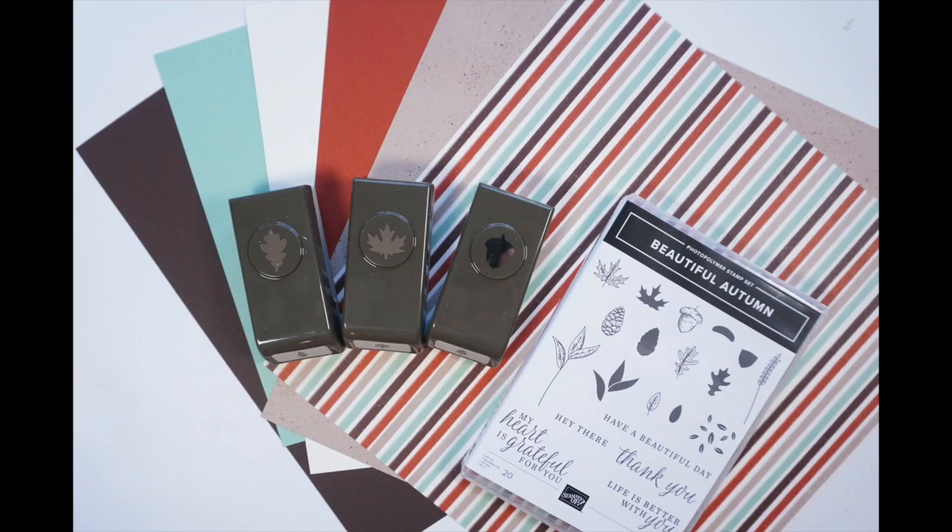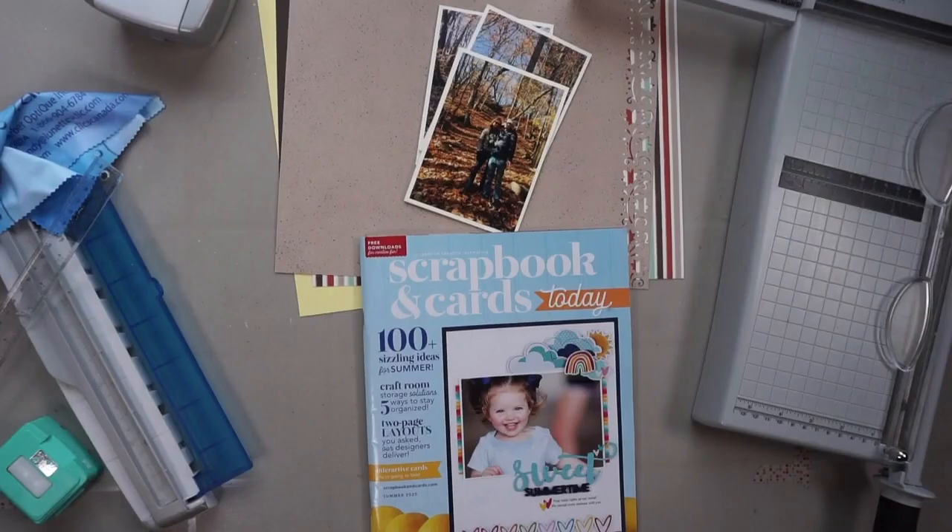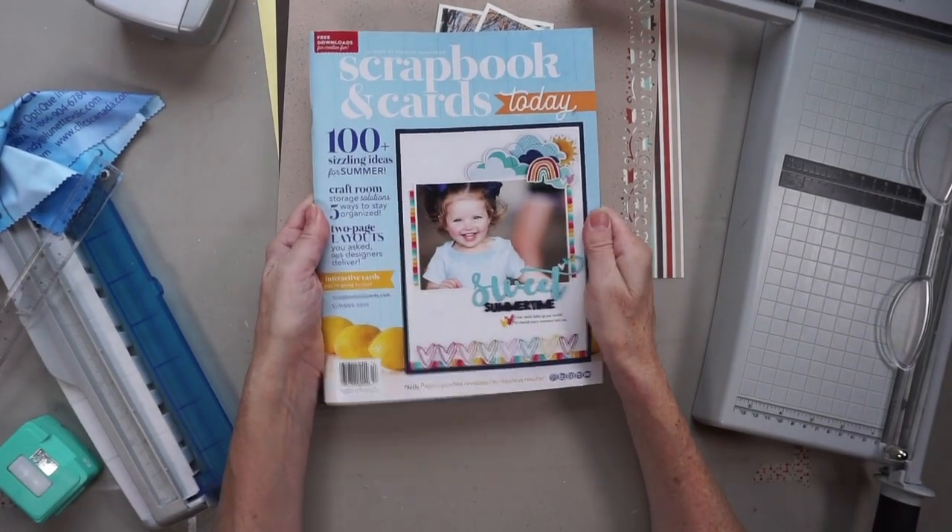Here's what I'm going to be using. I have papers, punches, and coordinating stamps, all from Stampin' Up's Gilded Autumn collection. I also pulled some tools from my stash: alpha dies from Alt New, some label dies from Stampin' Up, and the Creative Memories Border Maker system. I'll list all the tools I'm using in the description box below.